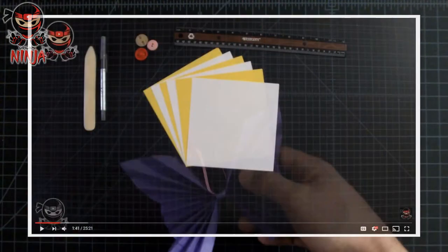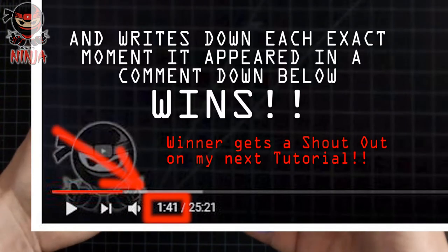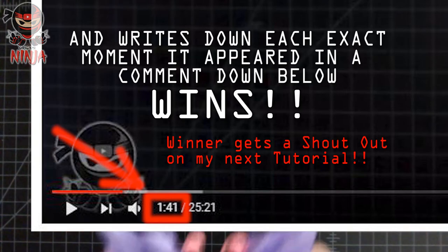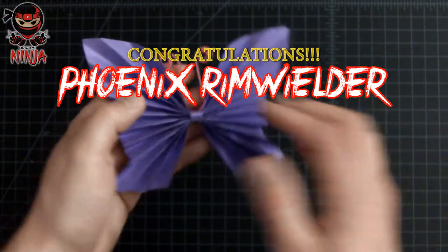Before we start guys, I wanted to go ahead and congratulate the winner of who found the Origami Ninja logo three times in the last tutorial and wrote down the exact time of when they appeared in the comments. So the winner of last week's tutorial goes to Phoenix — congratulations, you are the winner.